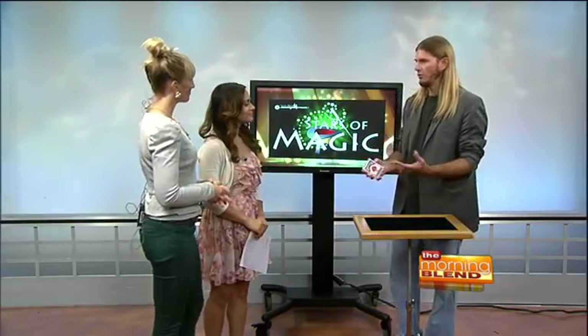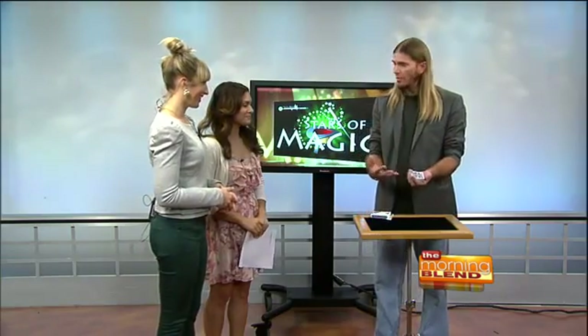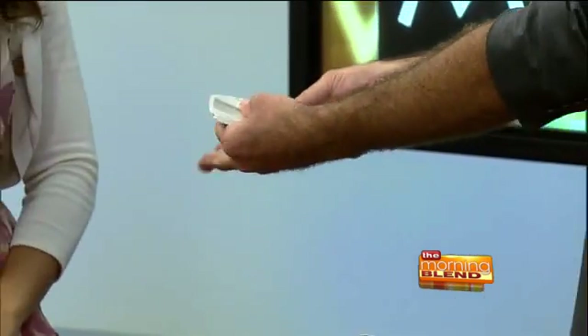How are you guys doing? We're doing great. I thought I would give you guys a card trick. I don't think you guys have experienced this yet on the show. And this is basically how most magicians will start — a deck of cards, a couple card tricks, and a pick a card, any card. So we'll have you try that out.